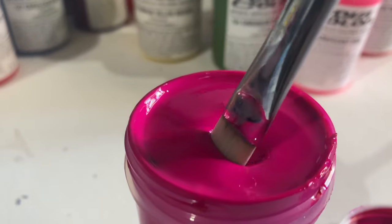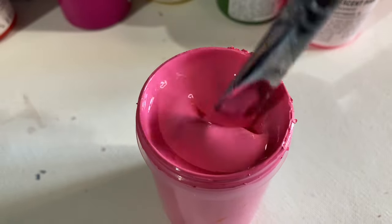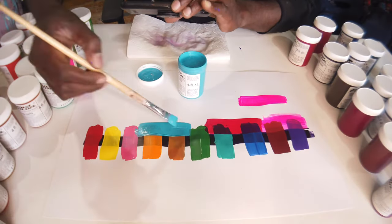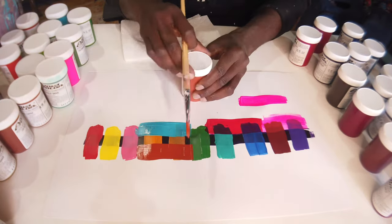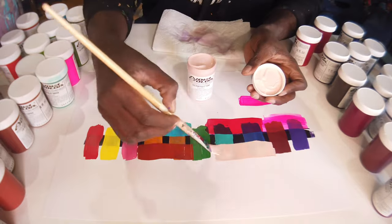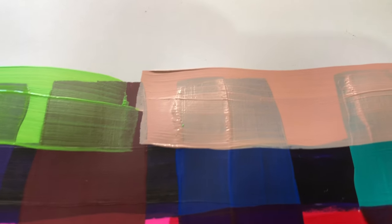These are soft body paints, so their consistency is sort of like pudding — easy to work with, easy to spread. I went back over the colors with other colors and transparent colors just to see how they work together and play off of each other. It was a fun time being able to spread a lot of these colors on top of each other.